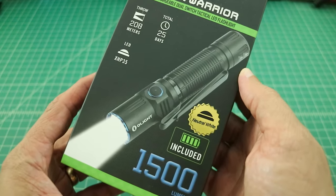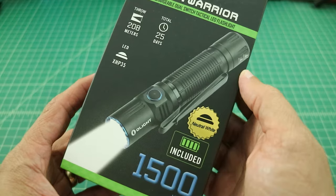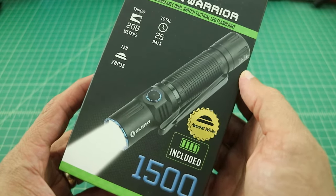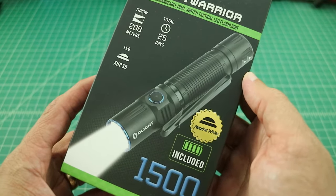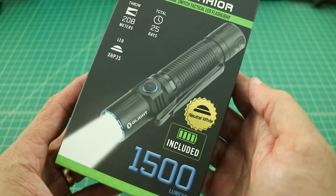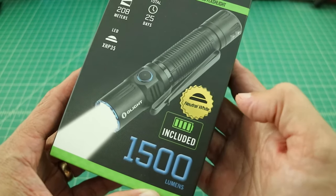Taking a quick look at the packaging — it has a throw of 208 meters, which I'm sure is on the high setting. It has a total run time of 25 days, which is on the low moonlight setting. It comes with a Cree XHP35 LED emitter — a really nice emitter that also comes in a couple of other Olight flashlights. I'll include a link to Cree's website below. It comes with a battery included, and a max capability of 1500 lumens.